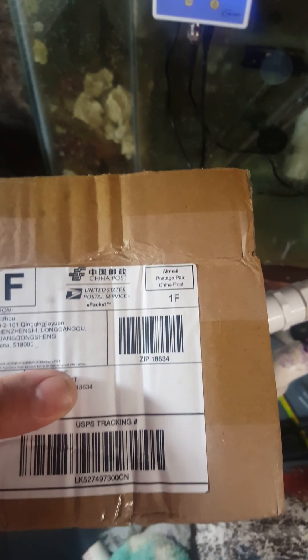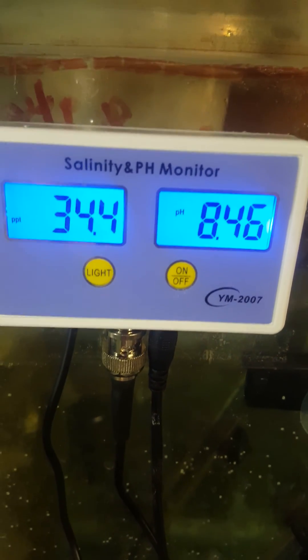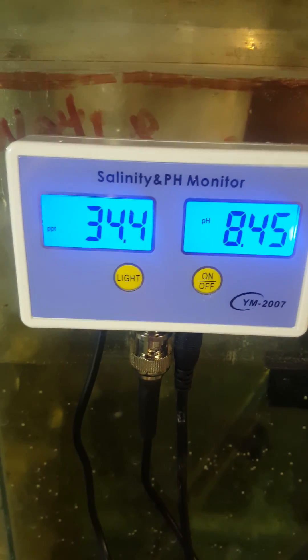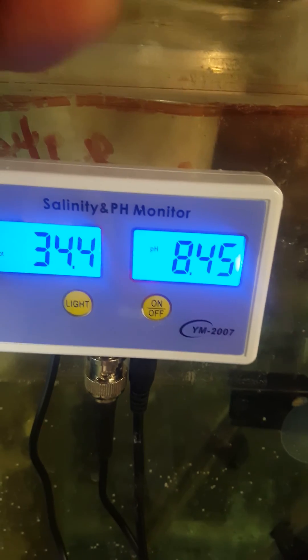I got another toy in the mail today — it's a salinity and pH monitor. It measures salt in PPT and pH. I calibrated it with the solution it came with: 35 salt and 7.0 pH. It's pretty easy to calibrate — the buttons are here and here, and you just use a little screwdriver to turn and calibrate it.